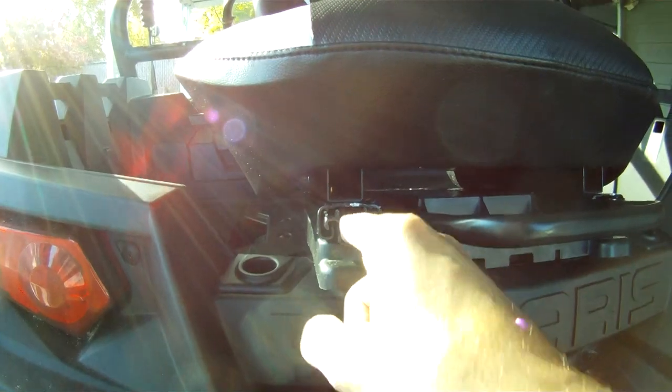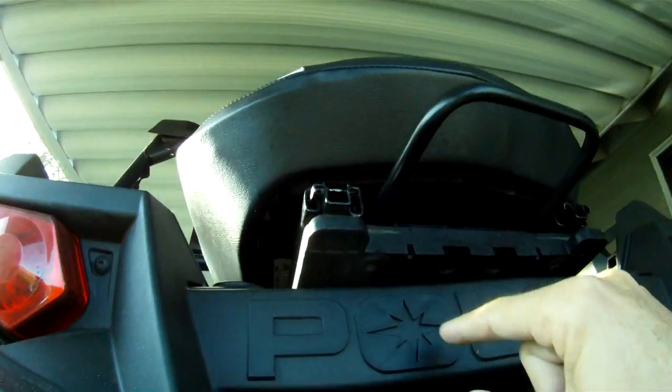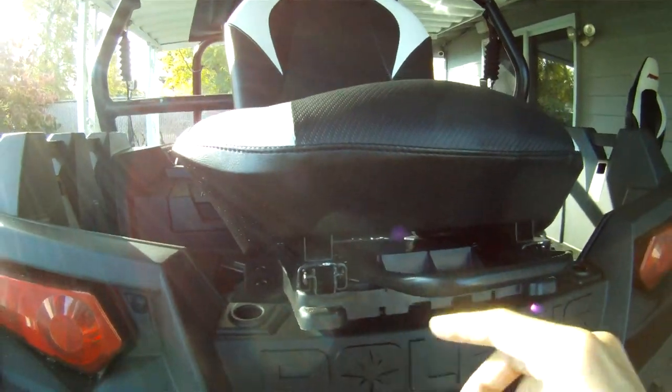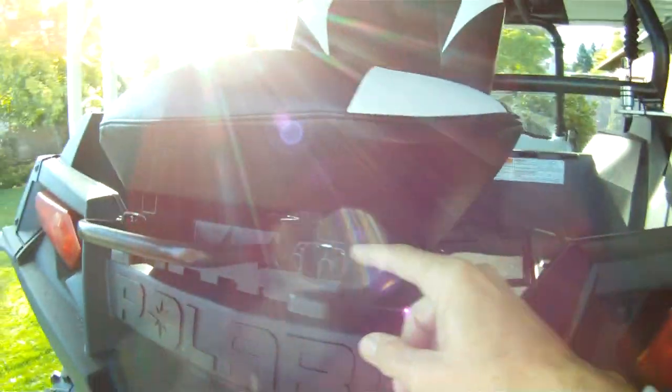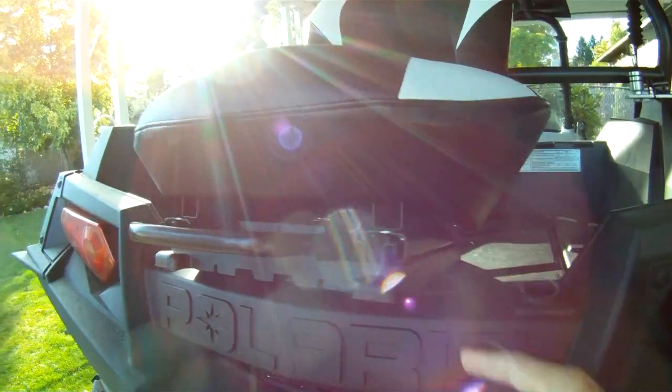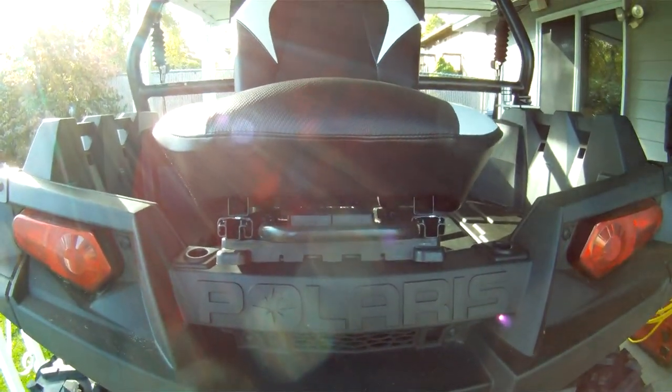There's the mounting bolt right there. Underneath you'll have to cut away some of the plastic — there's these two ribbed pieces you'll have to cut away. There's the opening from the front. Just the sliders are used, not the mounting bar or the lower bracket. Plenty of room for the slider adjuster bar.